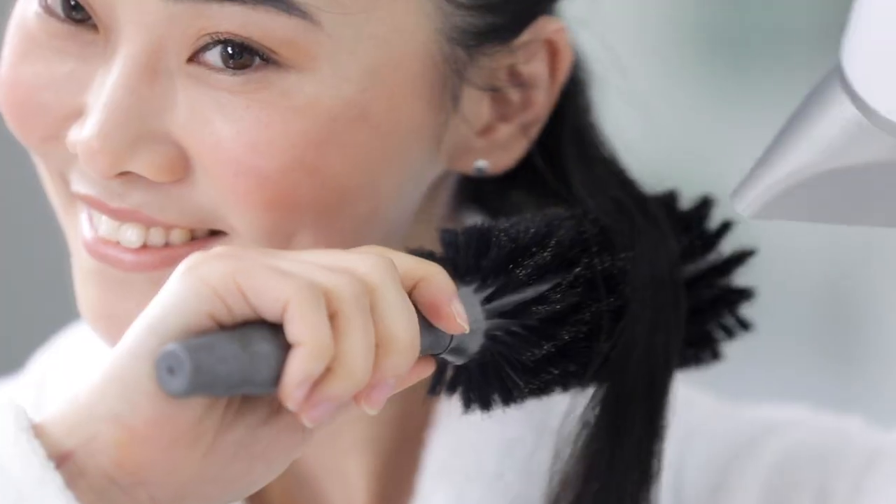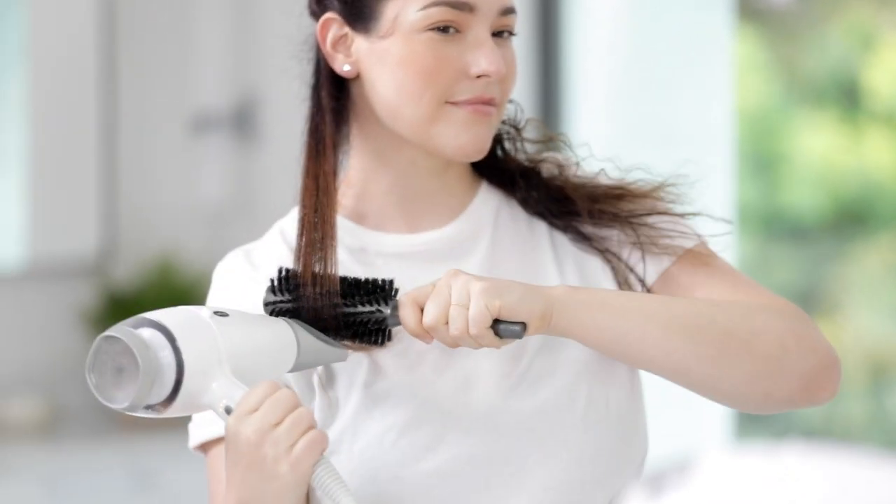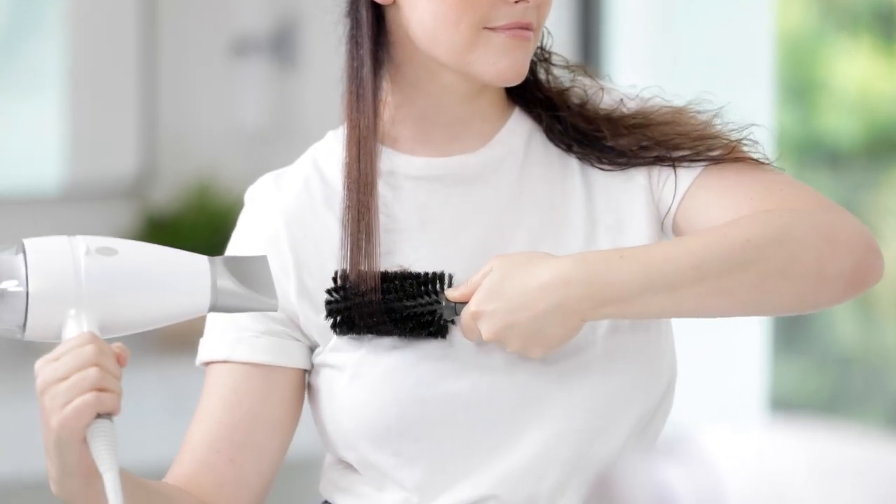Start at the root and roll the brush through to the ends while keeping the blow dryer moving with the brush. With tension, continue to pull the brush through the ends. Zhuzh! And voila! Look at that blowout! If you want high-end performance with advanced frizz-fighting technology, this dryer will blow you away. It will reserve the best blowout and hair day ever.